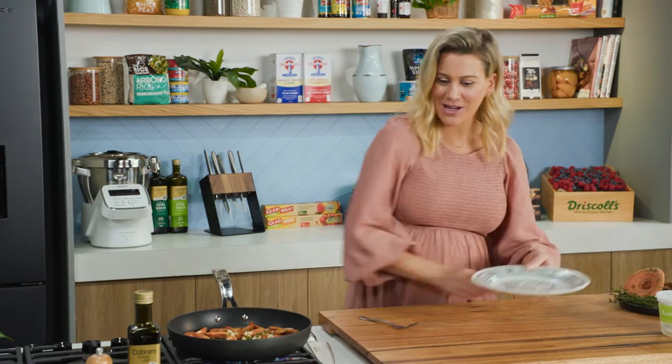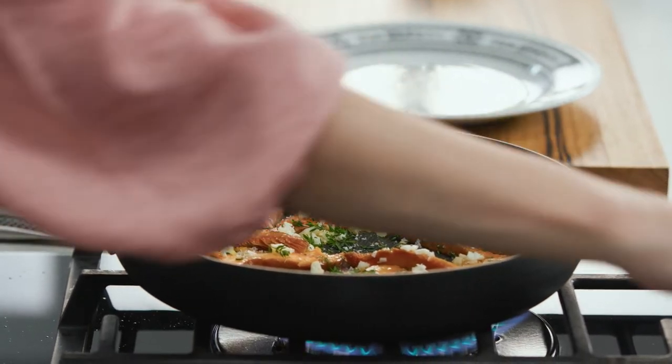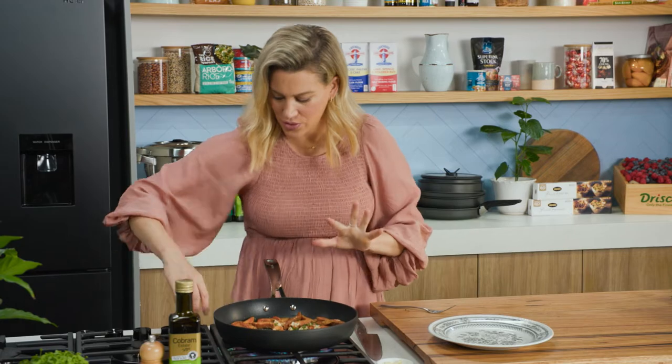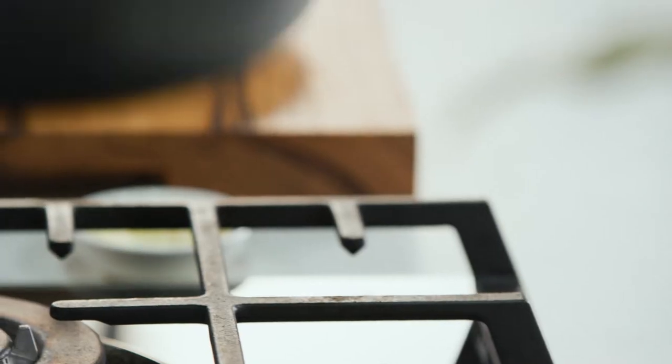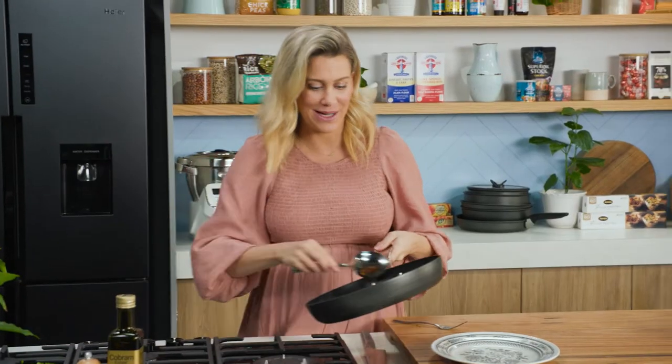We're pretty much ready to go. The one thing I haven't added is some salt, and it's a very important element to really bring out the flavour of the pine mushrooms. So a good pinch of salt, some freshly cracked pepper — that's all you need. We'll turn the heat off and give that one last toss to warm the garlic through. We're ready to plate this up.